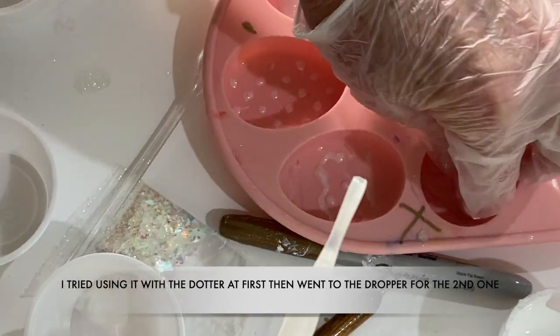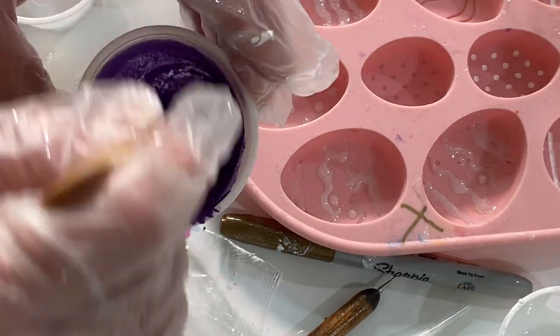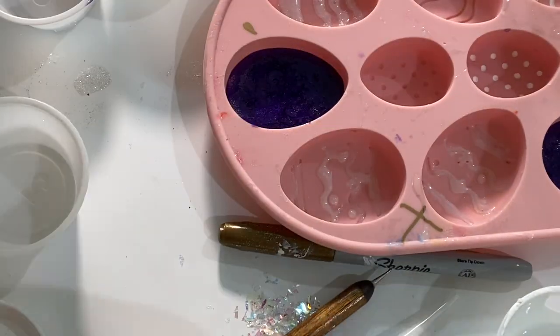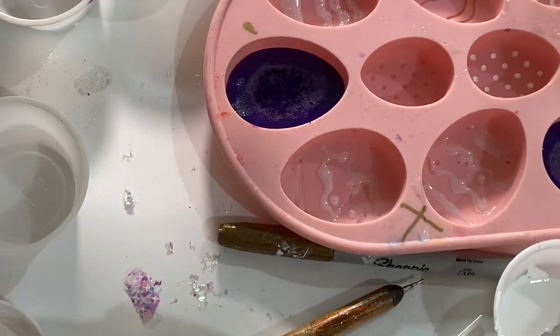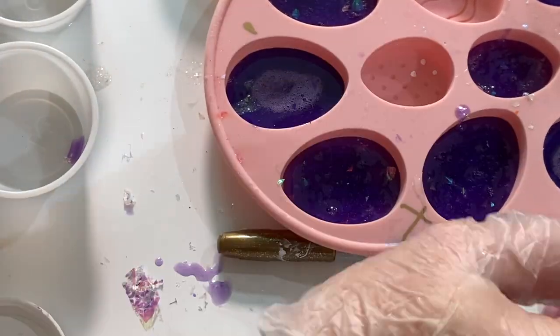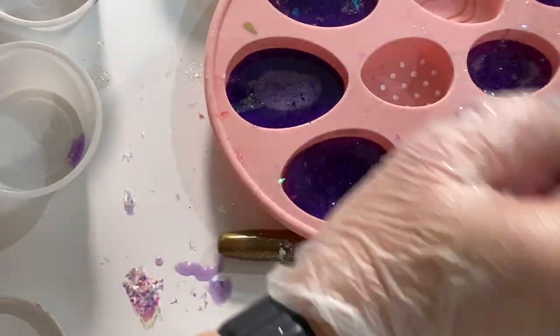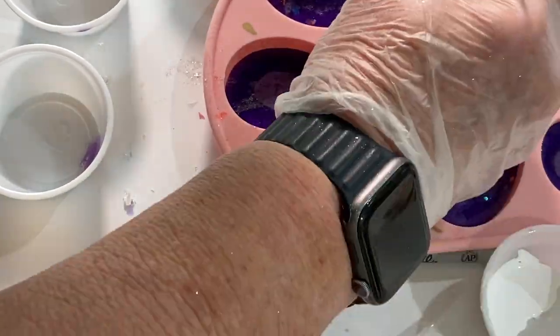It doesn't look like it's going on very neatly — this is a little harder to work with, or maybe I'm getting impatient. Then I mixed up some purple mica powder with some resin and started pouring it into the different eggs. Some of the purple resin I mixed with confetti to see how that would look. The other two eggs that I never put any dots in I used white latex paint and then filled them with the purple resin.